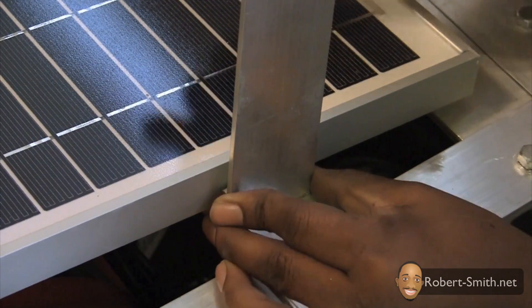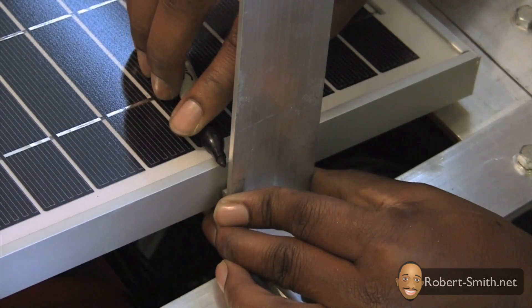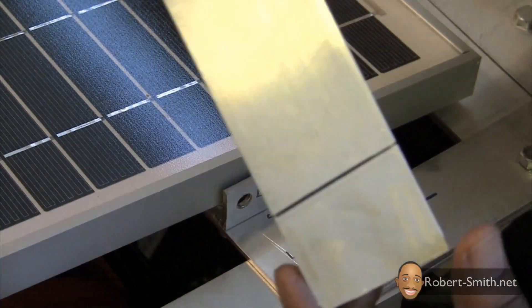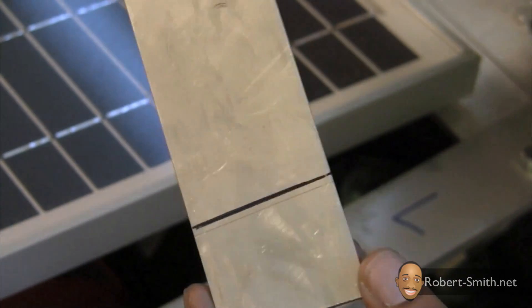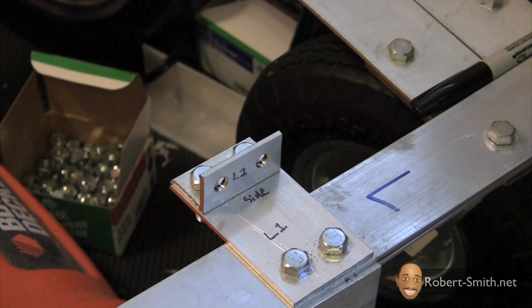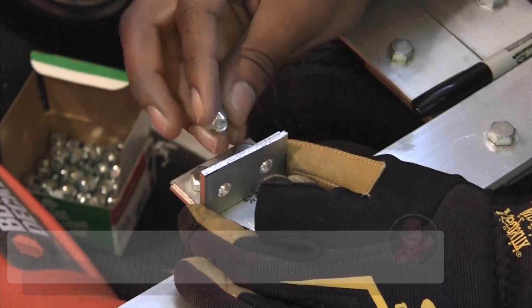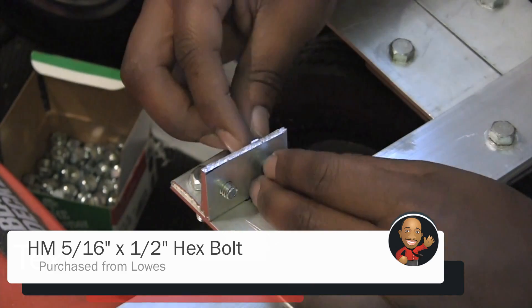Next I began working on the front bridge piece that would allow the solar panel to rest on top of. I cut the front leg piece at an angle since the solar panel would be secured at an angle. After drilling out the holes, I could begin attaching the leg piece, using some smaller hex bolts to secure it.